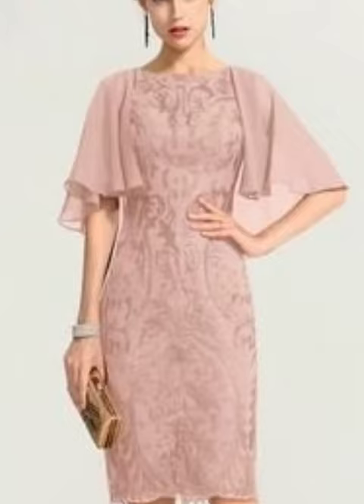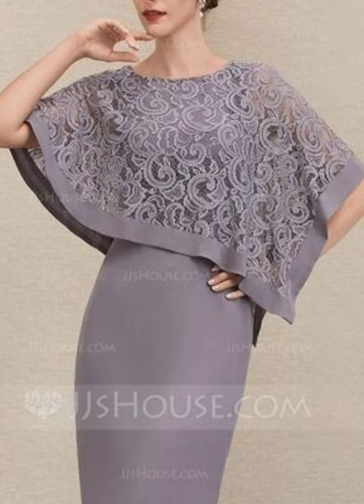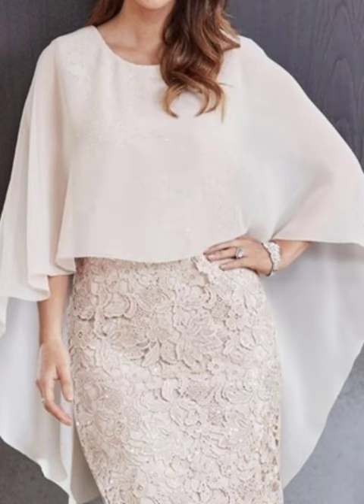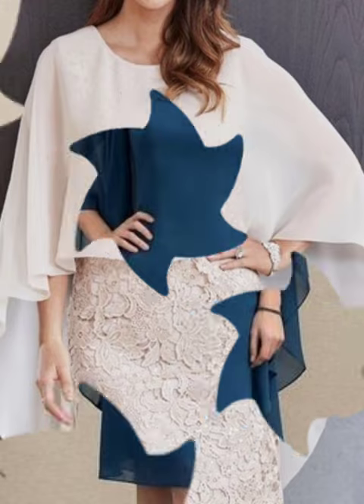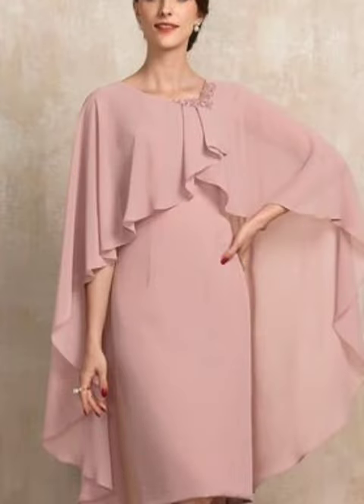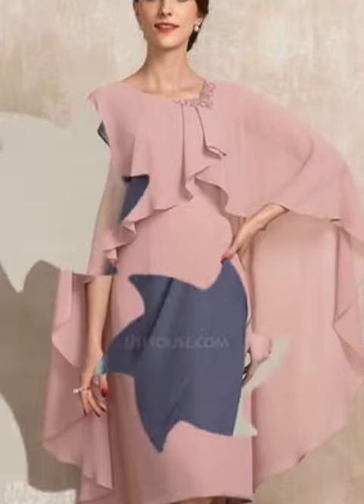Assalamu alaikum, my viewers! Welcome back to my YouTube channel. How are you, friends? I hope you are doing fine. You will see the stylish and most beautiful chiffon double frill bodycon designs ideas on my channel. Please, guys, subscribe to my channel and press the bell icon — you will get notifications of all my videos.